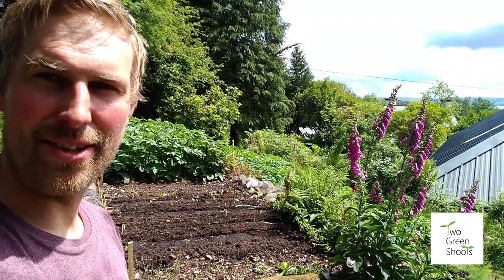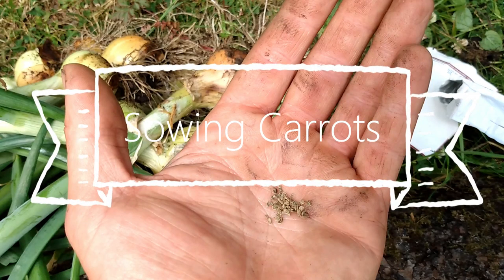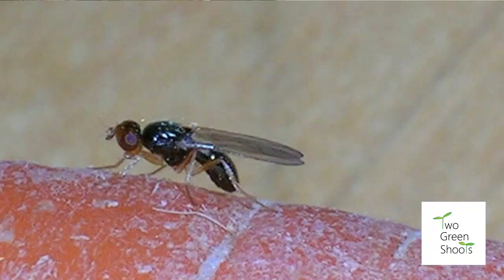Hello and welcome to our Two Green Shoots gardening video. I'm in the kitchen garden — it's Saturday, so I spend most of my day here. We designate a day every week, and it's great to be in the garden. I do a lot for other people which I enjoy, but being in your own garden is very good for your health and mental well-being. Today I'm sowing some carrot seeds.